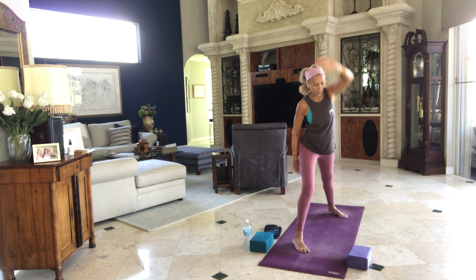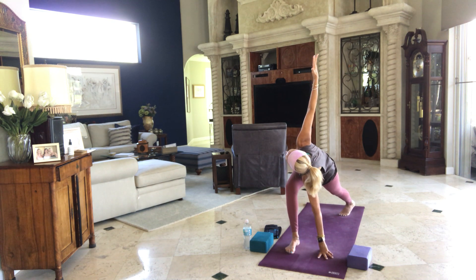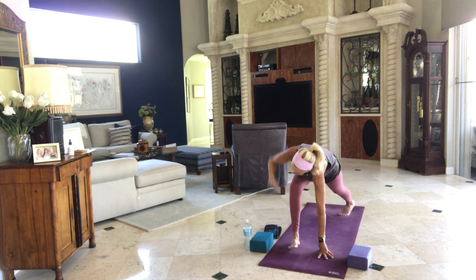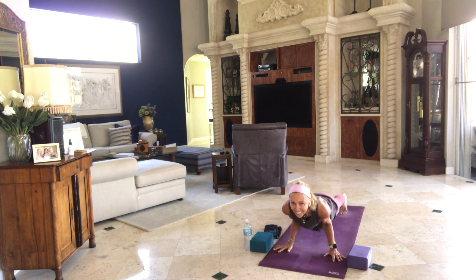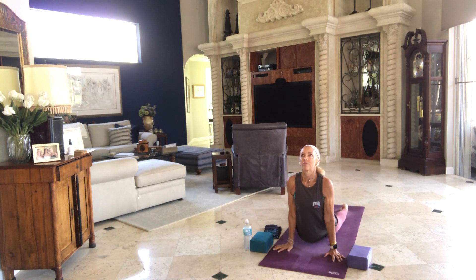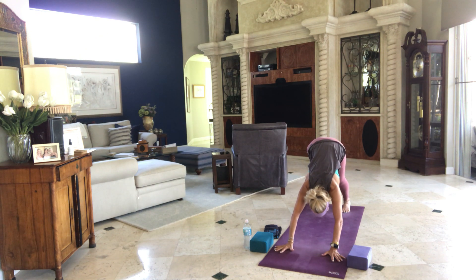Inhale, windmill around to the front of your mat. Right arm up, left arm down. Exhale, step it through. High plank, low plank — you've got the planks. All the way up and down. Downward dog as you exhale. Let's stay here for a bit — not too long of a bit.